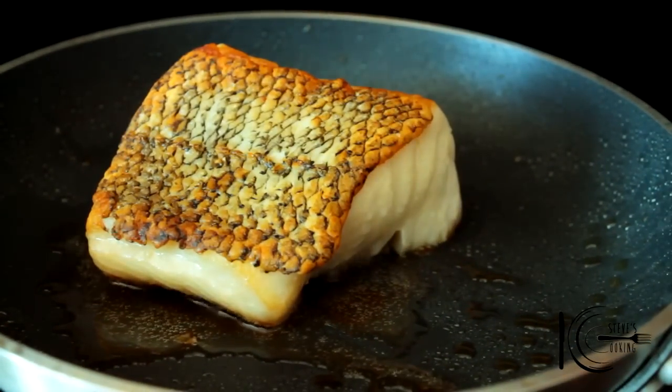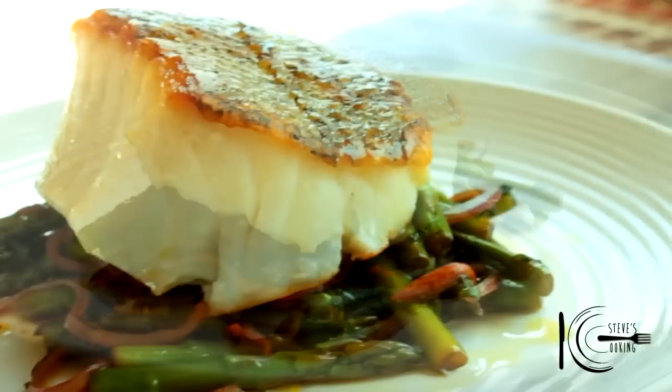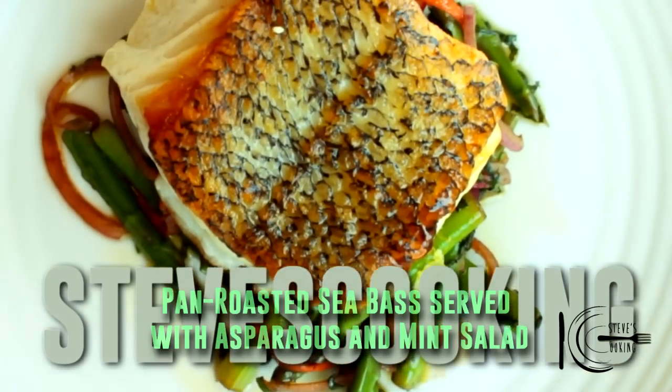At the end, add a squeeze of lemon juice and rest for 1-2 minutes. So there you have it — a quick, healthy, delicious spring dish that you can make at home.